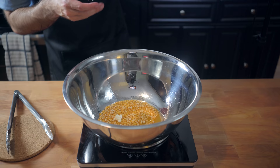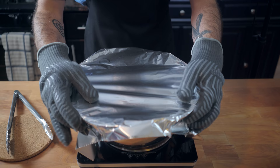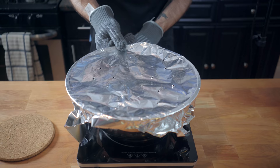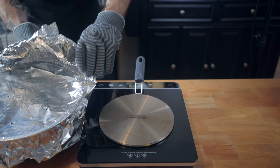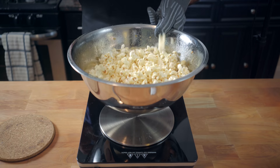Bring it back to the heat after letting it rest for 30 seconds, and this time covering with aluminum foil that we're going to poke a few holes in with some scissors. This will help steam escape, resulting in lighter, crispier popcorn. Keep it shaking while it pops — and I gotta say, hats off to Alton Brown — every single kernel was popped and absolutely none were burned. This can be chalked up to the concave shape of the bowl, keeping the popped kernels away from the heat.